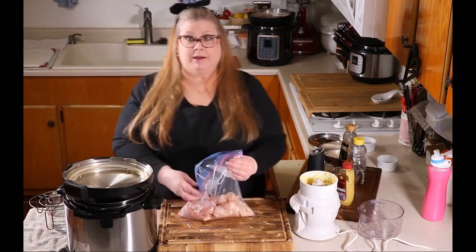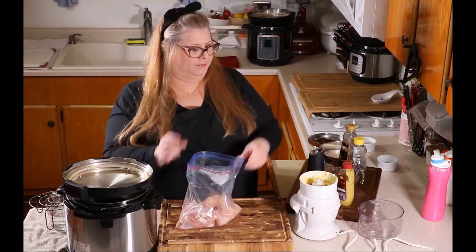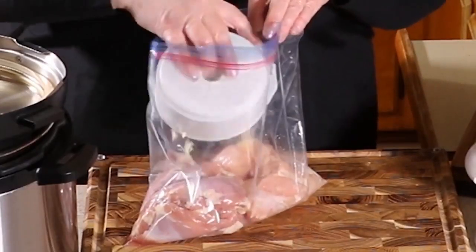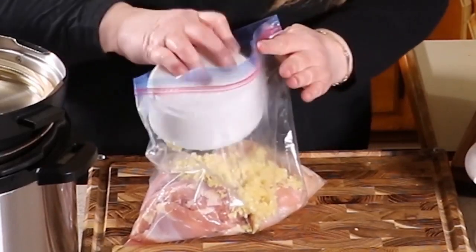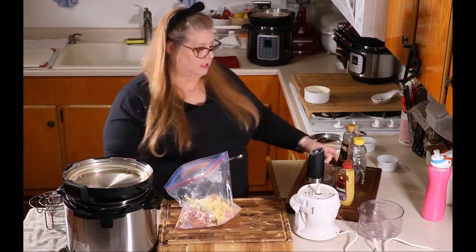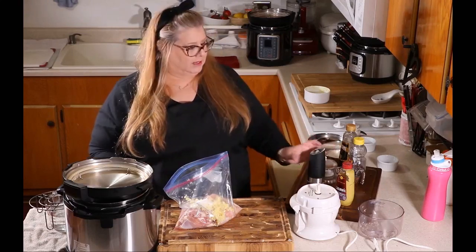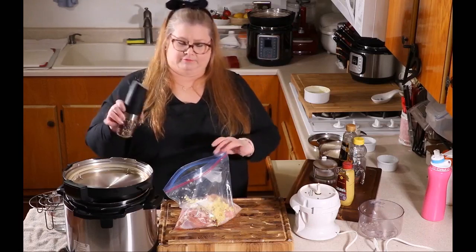I'm going to grab my chicken that I've put in a bag. I have about eight thighs, between about two and a half pounds of chicken. So we're going to take the top off and dump the garlic right into the bag of chicken — just dump it right in. Now we're going to add in two teaspoons of kosher salt.